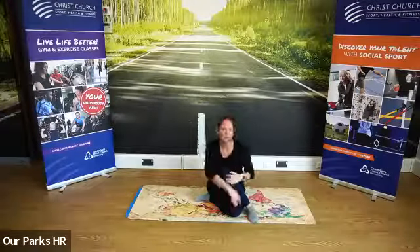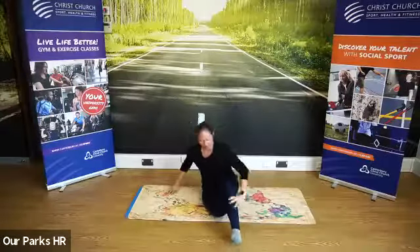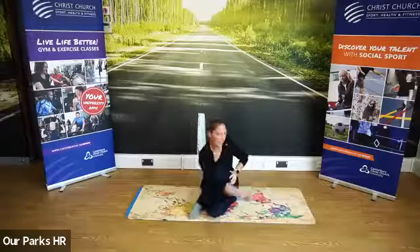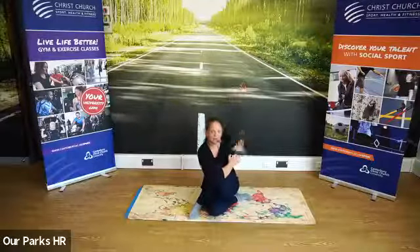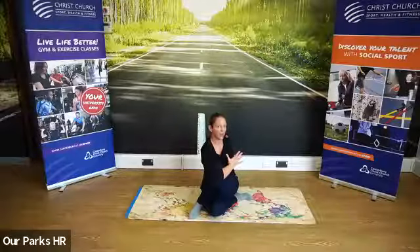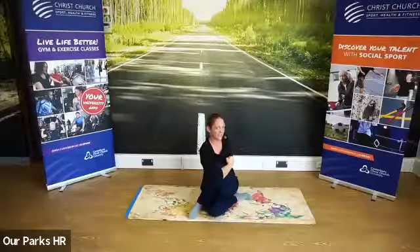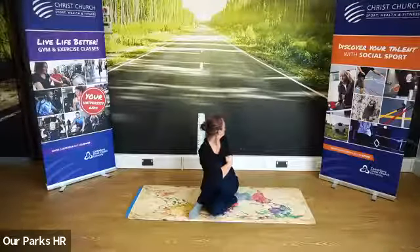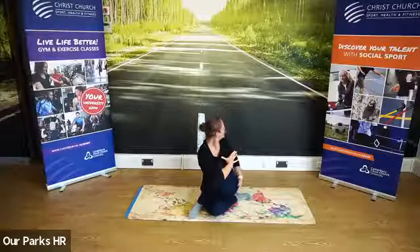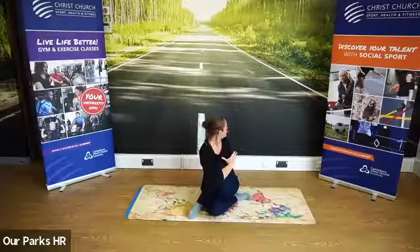Come back to your centre and swap it over. Take that leg, get the bum next to the heel. Turn your chest, face that knee and hug it in. Take that back arm round, lift up high, eye gaze back — right the way back. Lever yourself round a little bit more with that arm if you can. We feel this in the bottom — touch your bum, see if it's hard. If it's hard, it's working — that's your glutes, that bum cheek at the back.